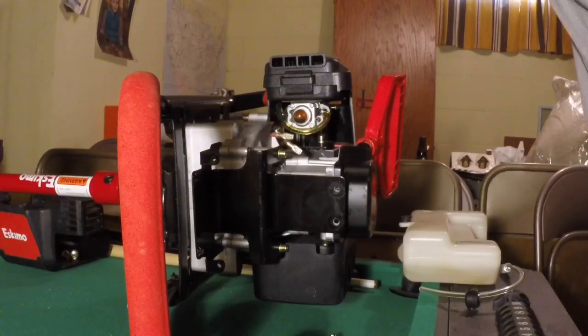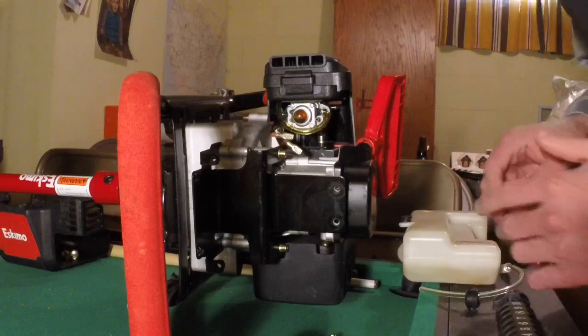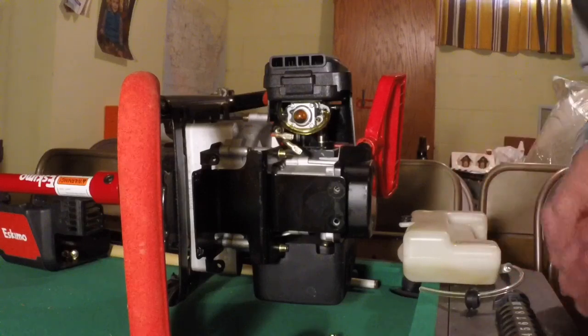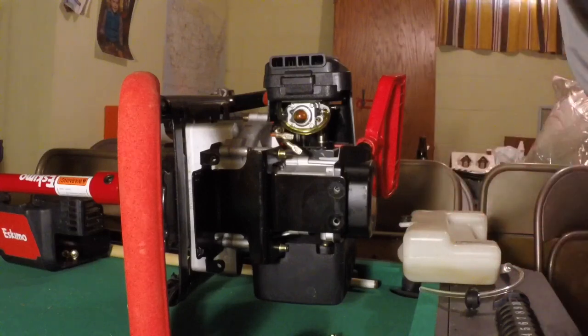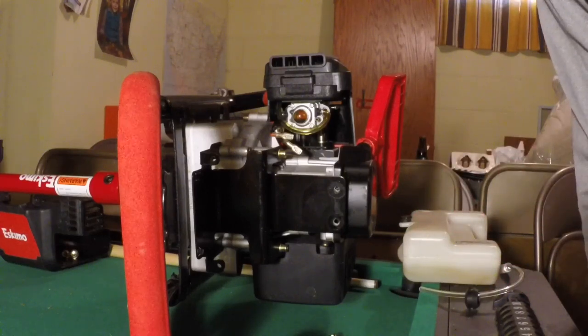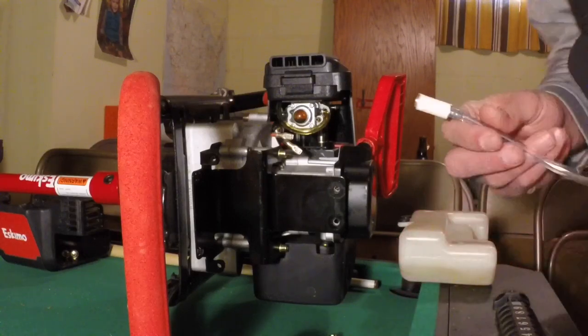I'll leave a part number and stuff in the description. This is for the 43CC - it could be different if you have a bigger engine. This part is the Eskimo 300-4117 Viper replacement fuel line kit with fuel lines, grommet, and fuel filter.